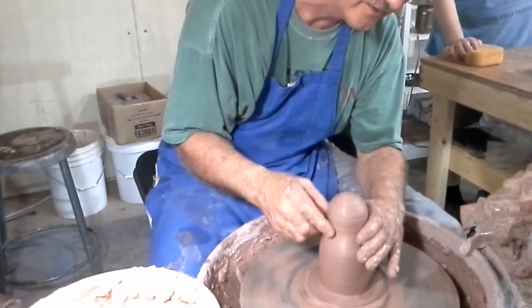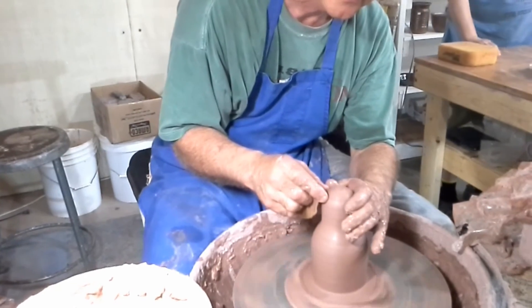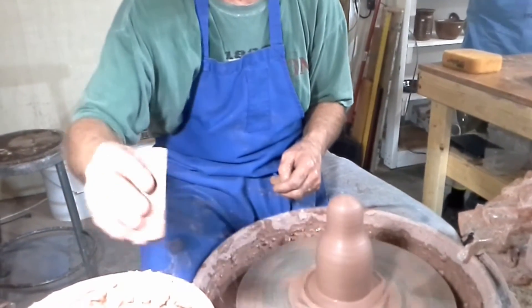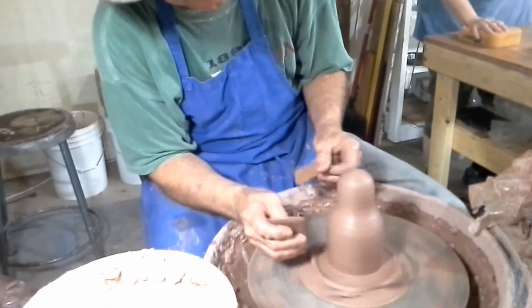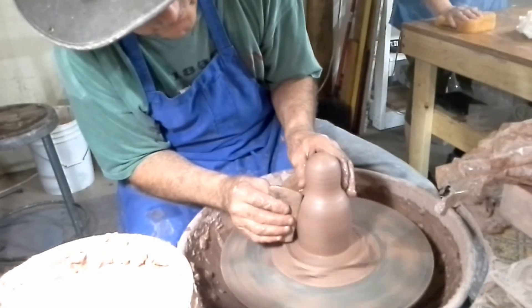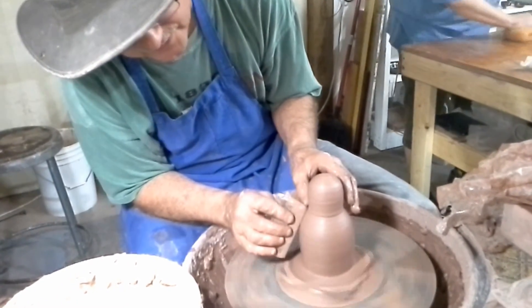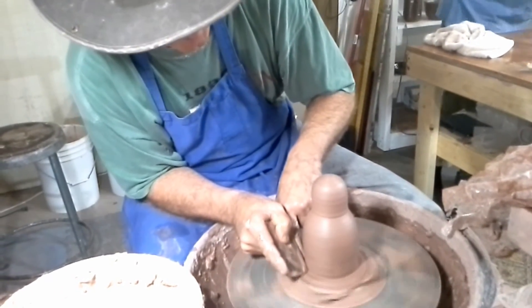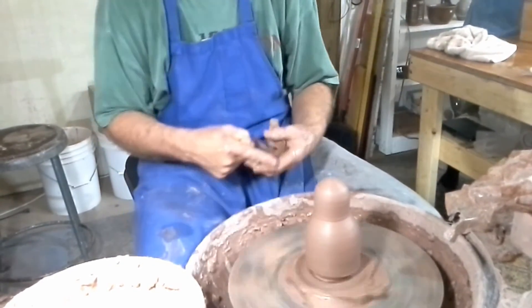So the air helps support it. Sometimes when I'm putting the features on and I take it off the board, I'll put a little hole in the bottom — and sometimes it'll go like it's letting some air out. It's just something I do, just a little hole, and that's all it takes. The clay has dried a little bit and compressed. That's not the best closed bottom I ever made but it gives a pretty good feel for what it's like.